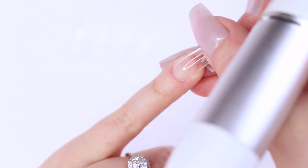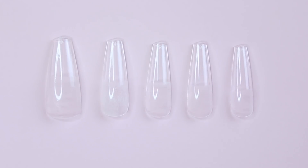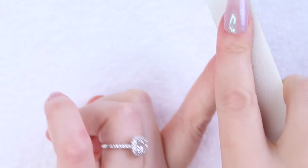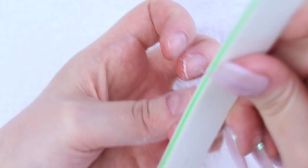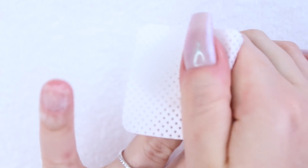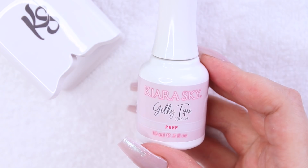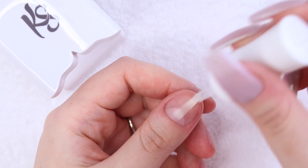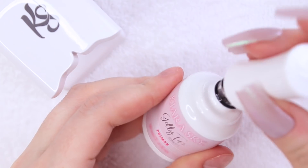I've got my tips picked out and roughed up. Now I'm going to remove the shine from my natural nails using a gentle hand file. I've already evened out my thumb with a 180 grit, and then I'm wiping the excess dust off with a little alcohol and a lint-free wipe. Moving on to applying my jelly tips — I've got my little LED lamp on standby. I'm starting by dehydrating my natural nail with step one, which is the prep, followed by step two, which is the primer.